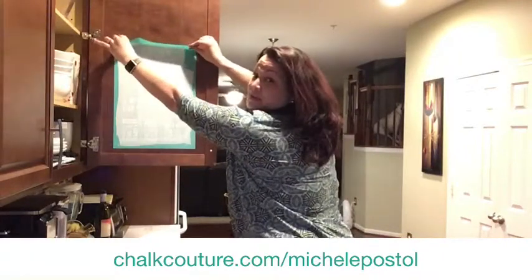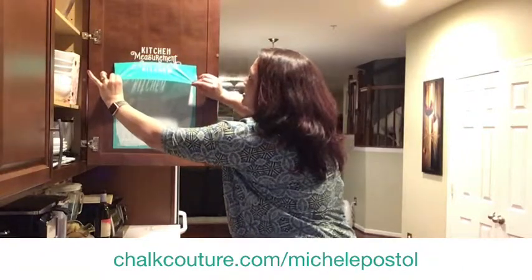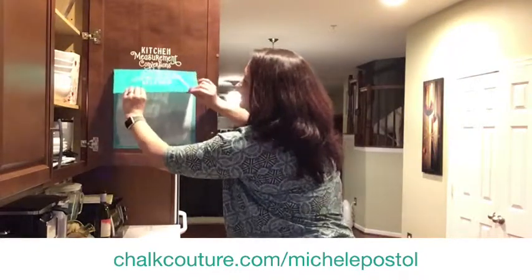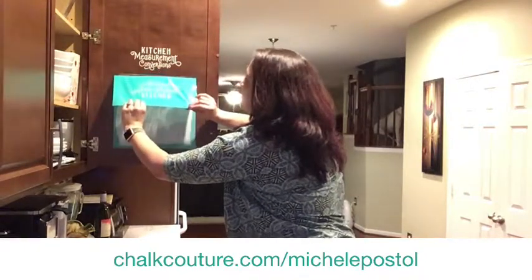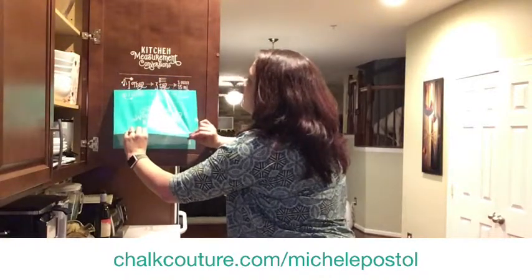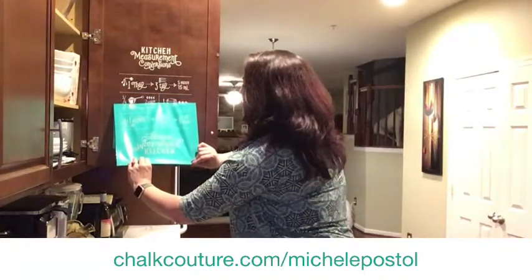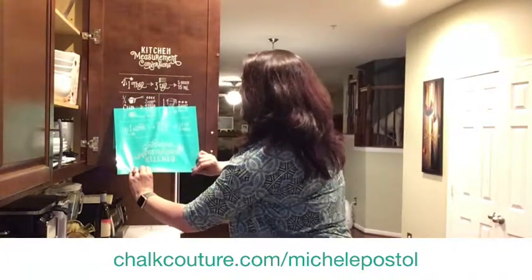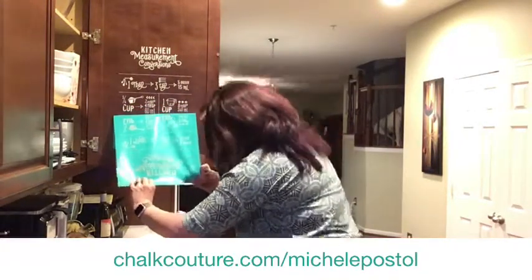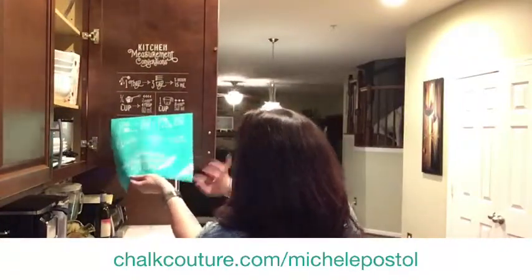Are you ready for the peel and reveal? I feel like we need a peel song. Nice and even — we don't want anything. There we go, this is perfect. Can you guys see this on here? Oh my gosh! If you love it, give me some hearts or some thumbs up. I love how even the font is a little distressed.